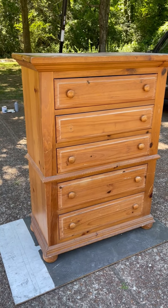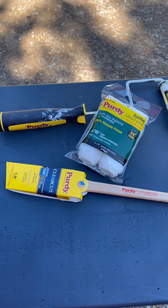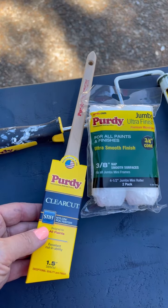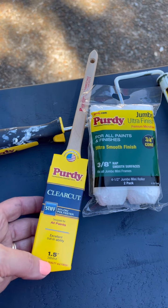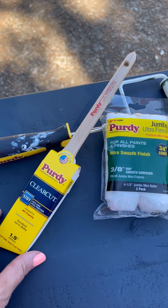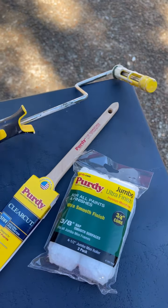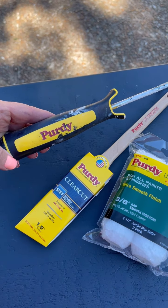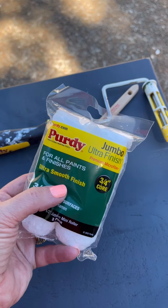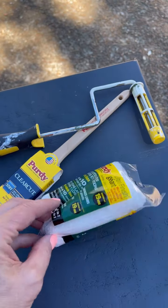We are going to paint this the color Navel by Sherwin-Williams today. These are the tools I'm going to use: a Purdy clear cut angled brush to get into edges or places that are harder to reach with the roller, and a mini roller with these jumbo ultra smooth finish 3/8 inch nap roller covers for the furniture.